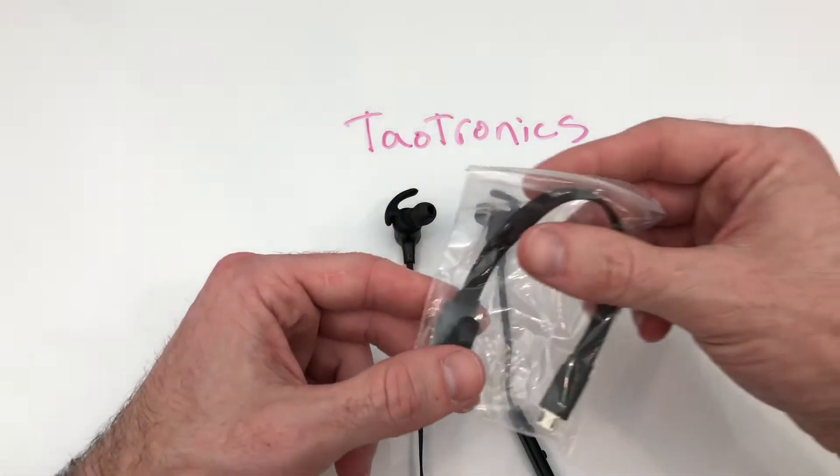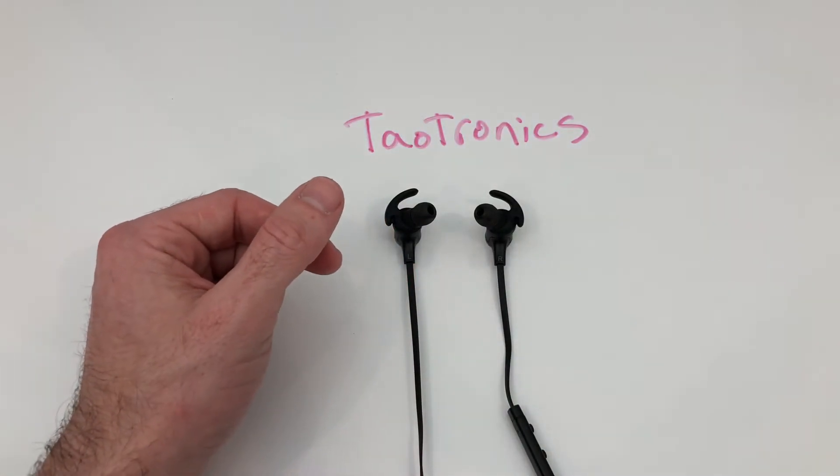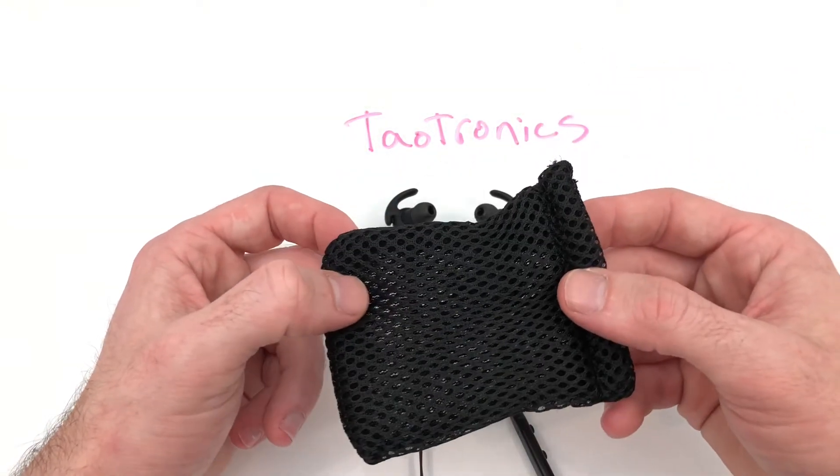In the box you do get this useless charging cord of course, and also this handy bag to throw away.